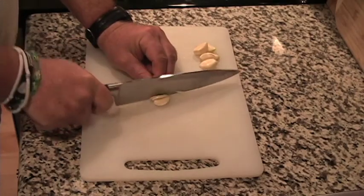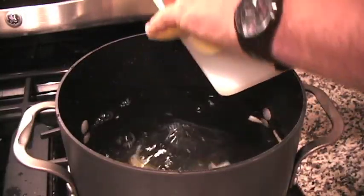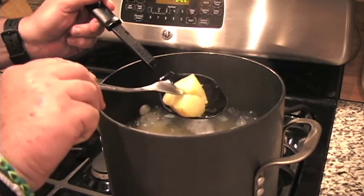Now, thinly slice six cloves of garlic lengthwise, then fill a large pot halfway with water. Add half the garlic and a teaspoon of salt. Heat the water over a medium-high flame. I also like to add the potatoes at this time so as not to scald myself with splashing boiling water. Allow it to reach a full boil and continue to cook until the potato chunks are easily pierced by a fork.